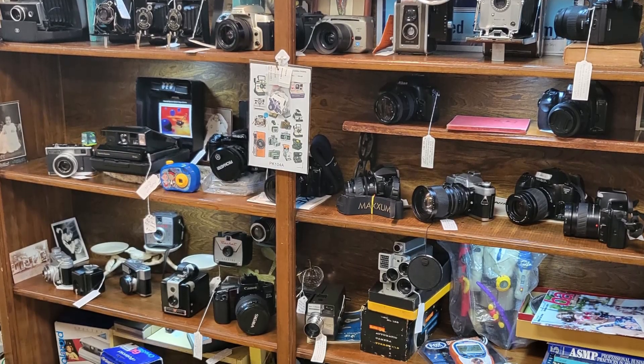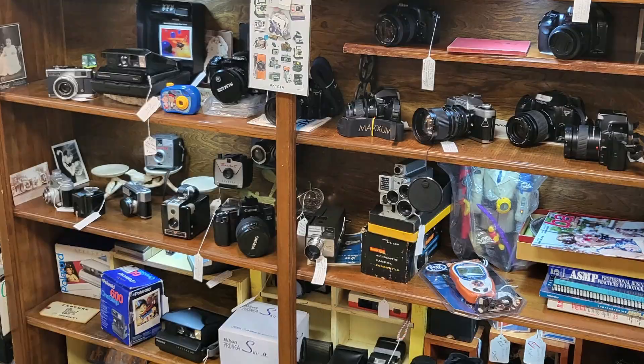I found it at an antique store in Broken Bow — one of the broken things of Oklahoma by Tulsa. A friend told me and showed me a picture of this antique store with a bunch, and I mean a bunch, of film cameras, and I was like, dude, I gotta go. And then we just took a trip down like two days later.